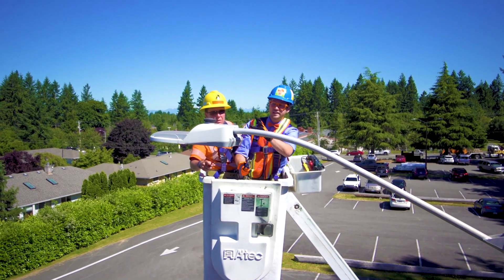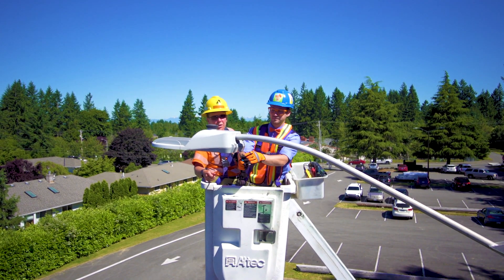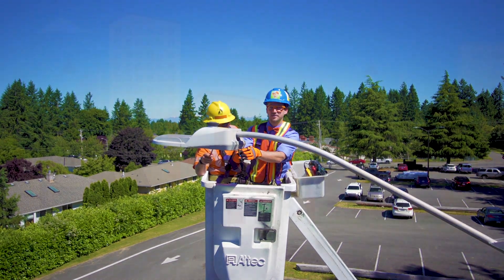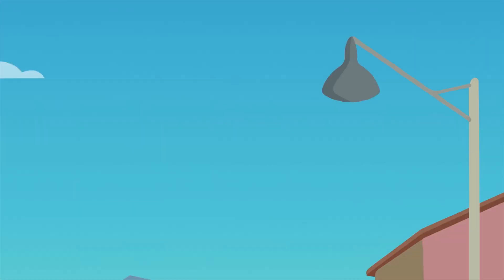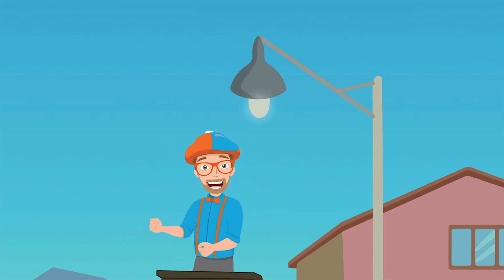So we're up here looking at this street light — it's an LED street light. It wasn't working, but we fixed the wiring. Fixing the lights up in the sky, there's a handyman.